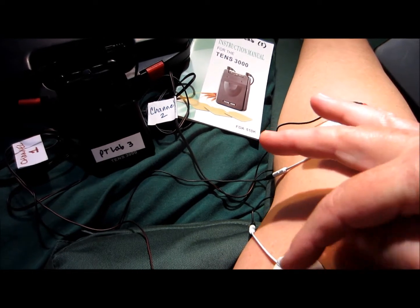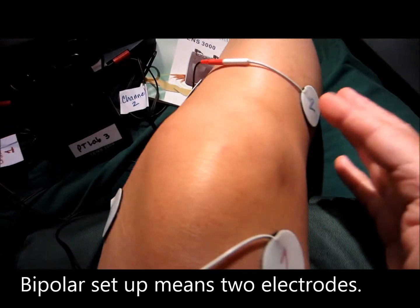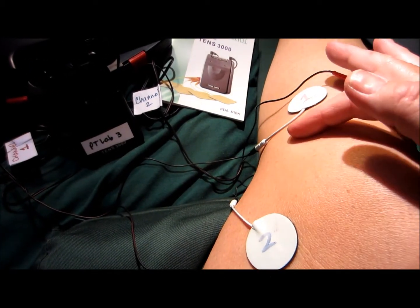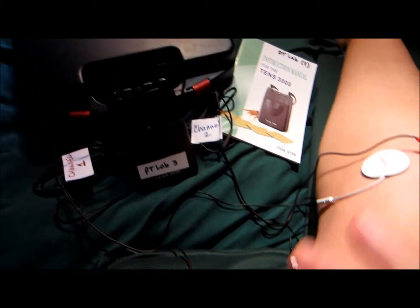I could have put channel 1 on one side and channel 1 on the other side — that's called a bipolar setup. Sometimes people only use one channel, but I'm using two channels to take advantage of both.